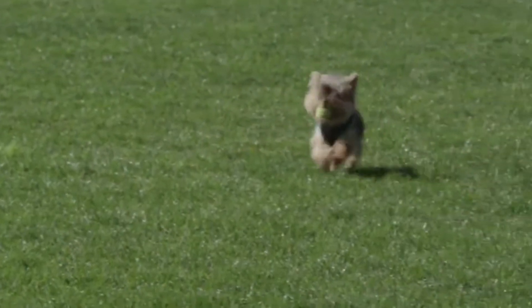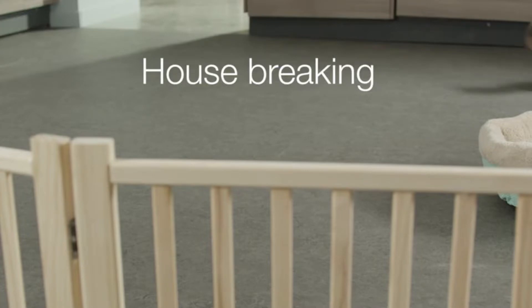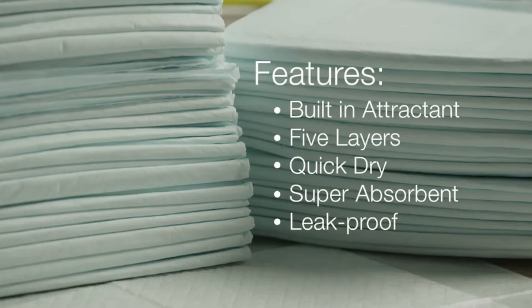Adding a puppy to your family is exciting. There are so many tools to help you make your puppy feel welcome in their new home while making the training process easier on you. Housebreaking can be one of the tougher lessons to teach, but training pads protect your floor and can make the chore of housebreaking your puppy a lot easier. Here are a few of the benefits of those Amazon Basics pads.